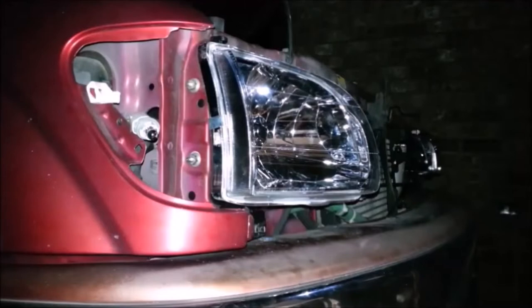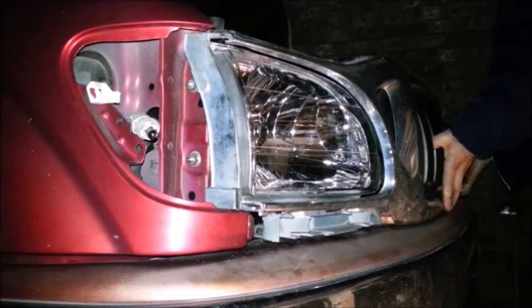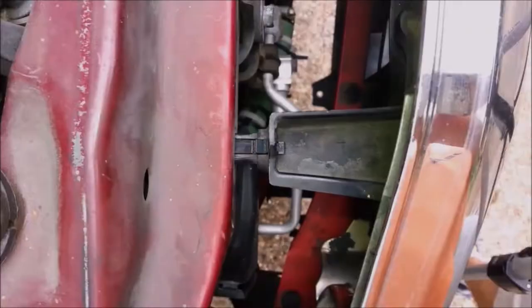Press on the lower corners of the grill until the large clips lock into the headlight assembly. The large clips can be a little difficult to work with, so watch the tips and tricks at the end if you have problems. Align the small clips and finish pressing the grill into place.